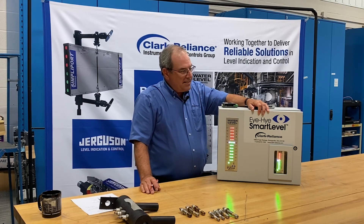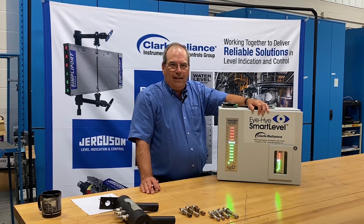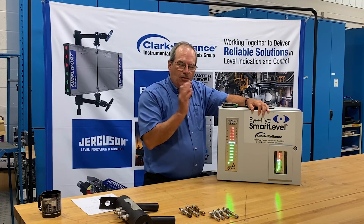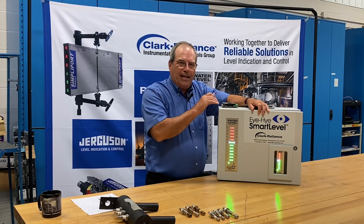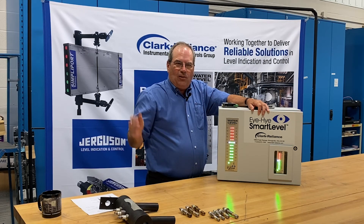The distance from the control unit to the remote indicator is rated at 1 mile or 1.6 kilometers. The wiring is a four-conductor shielded cable, using only three of those conductors, with the shield attached at the control unit and dead-ended at the indicator location.